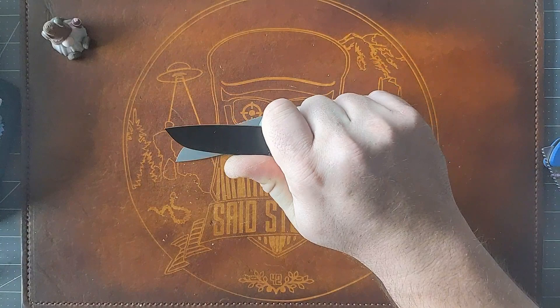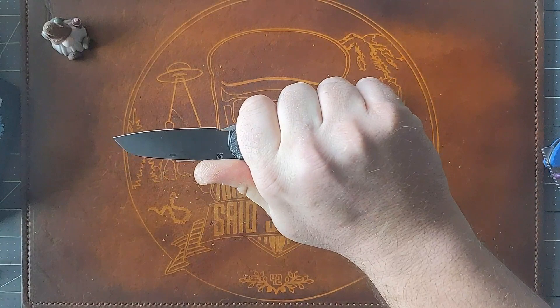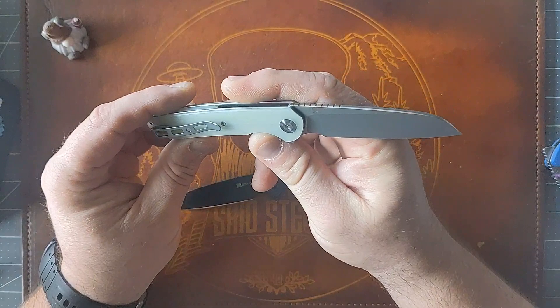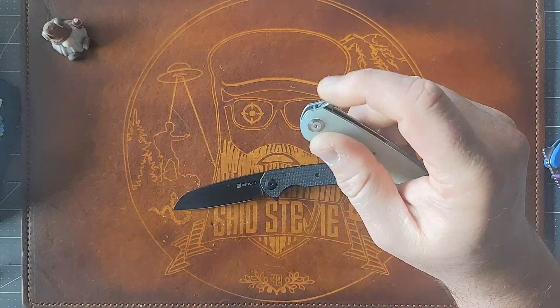It's not the most ergonomically friendly design. The flipper tab is a little pokey — if you're in a back grip, the thumb lands perfectly on the jimping, but up here that flipper tab is just a little pointy. I believe this is 9CR18MOV steel, so definitely a very budget steel.